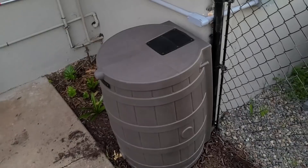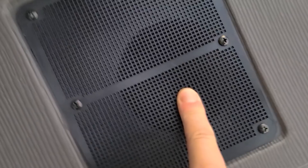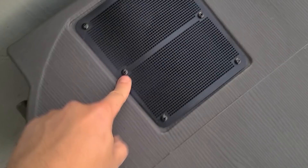Yet another day of chunking away at some small tasks here on the property. I'm really excited — things are finally starting to come together. We've got all the raised beds, we've got all the rain barrels. Although I'm not sure how sold I am on this barrel — it's a little flimsy. This entry point was just completely off-center drilled, pretty unprofessional in my opinion. Even with a downspout coming in, at least have it depressed a little bit so the water can get in there.